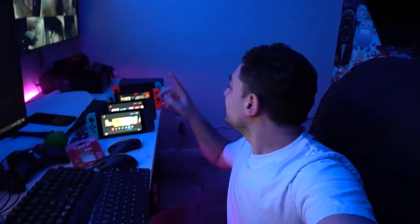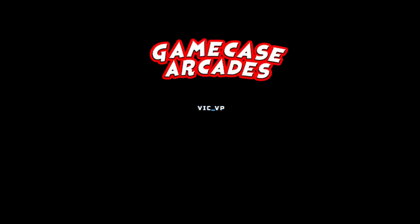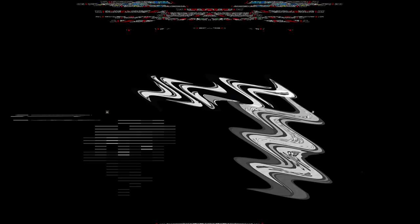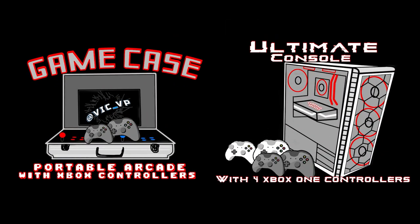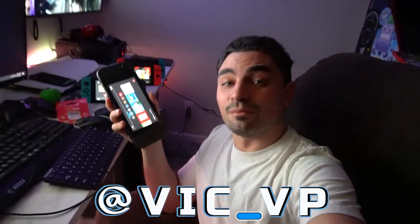What's going on guys, Vic VP back with another Game Case Arcades video. We're going to be checking out EROC's ultimate handheld. This thing's got more features than mine. If you guys are not following me, you should be following me on Instagram at Vic underscore VP, because if you did you would have seen the progress with EROC's ultimate handheld.